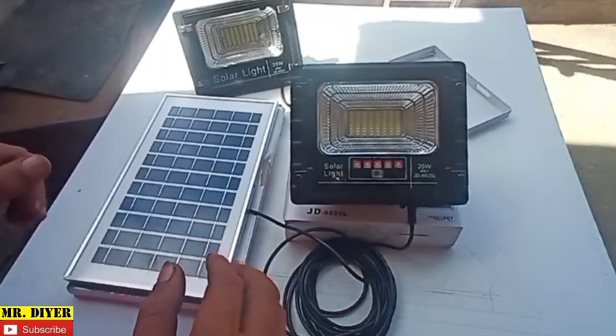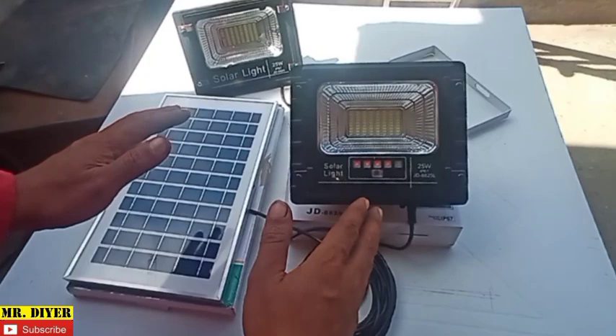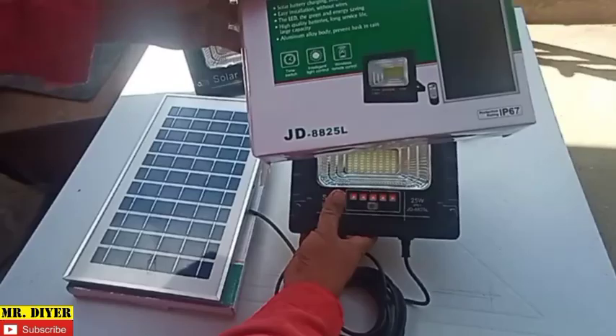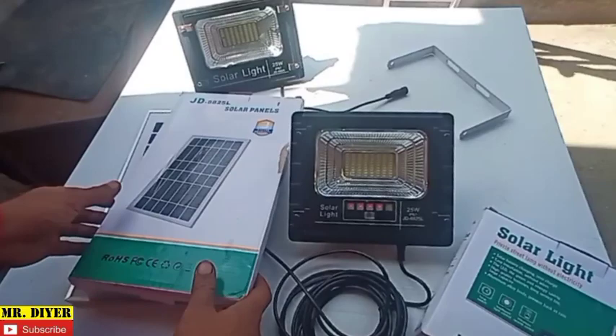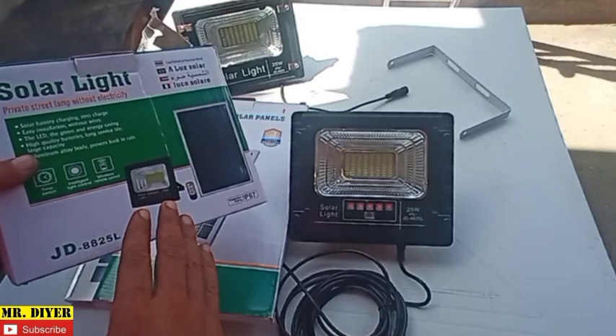Before we begin, I want to make this clear: I'm not advertising for this product and this is not sponsored. I just want to share this with you if you're in the market looking for a solar flood lamp. This is the way to go — this particular brand, model JD 8825, comes in this box.